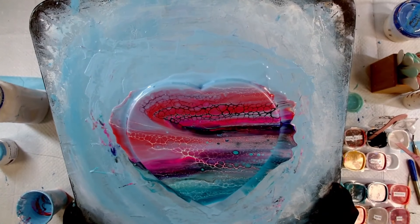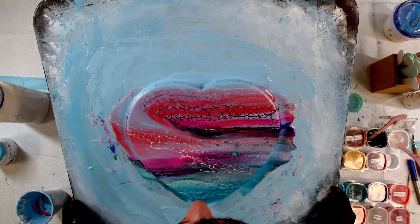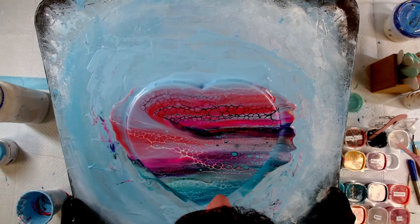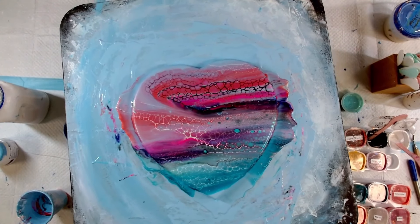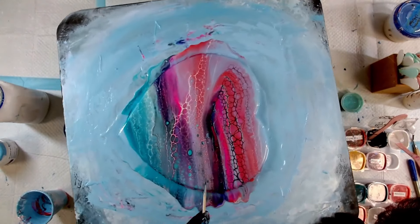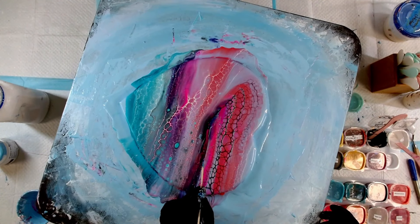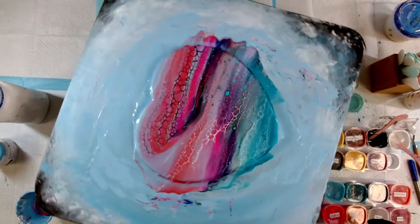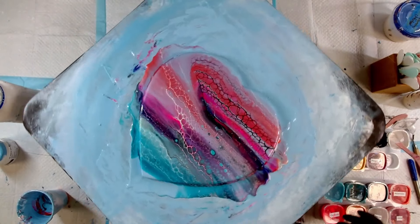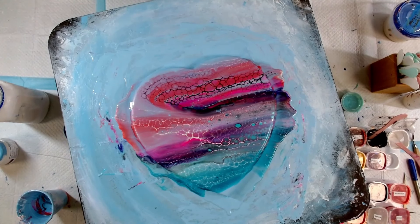I've just blown over the surface to pop some of those bubbles — they are going to pop naturally, and if they don't they will dry and give the surface a bumpy texture. I really whipped up my paint before I poured, so that's why I've got a lot of these measles coming through, but I'm not fussed by them, they don't really worry me all that much.